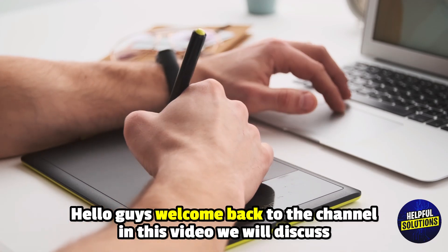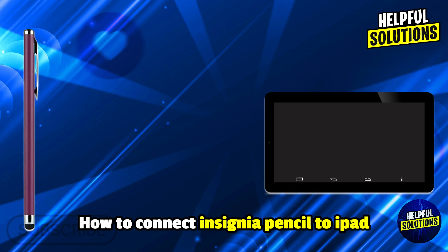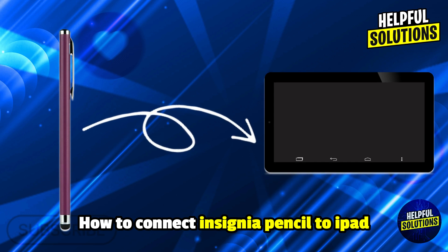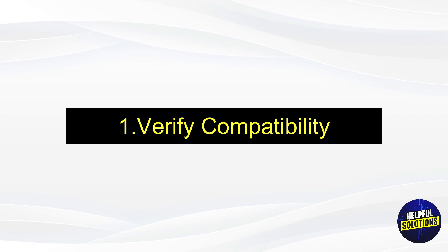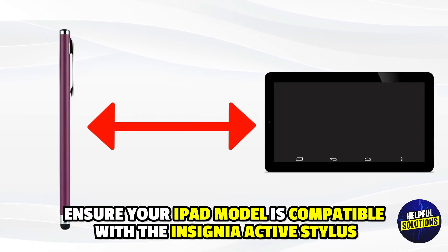Welcome to Helpful Solutions. In this video, we will explain how to connect an Insignia pencil to iPad and the right way to do it. Number one: verify compatibility — ensure your iPad model is compatible with the Insignia active stylus.